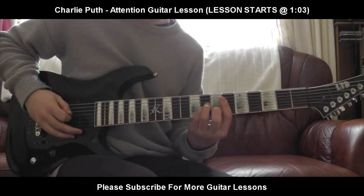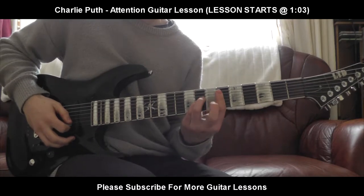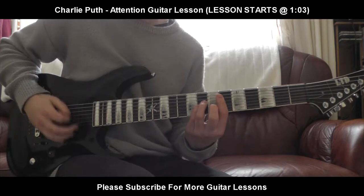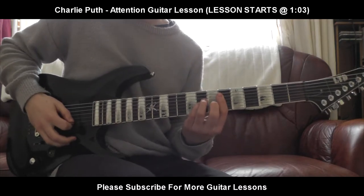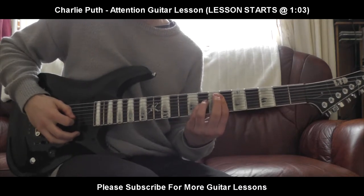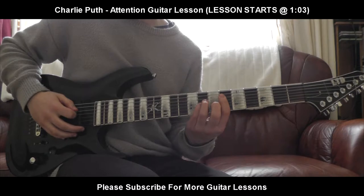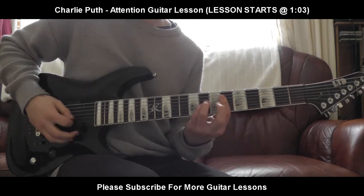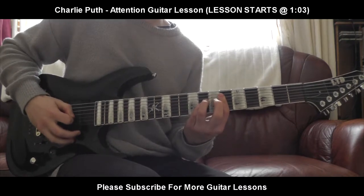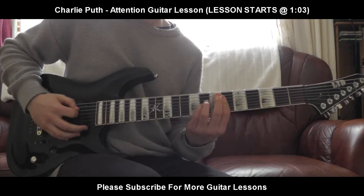Let's get back to this again. The next part: you're going to block the 6th fret on the G and B strings with your 1st finger. There's a forced part — then the B string is going to be 7th fret, 6th fret. Then you're going to come back up to the G and D. So that's the forced part — next part, next part. There you go.